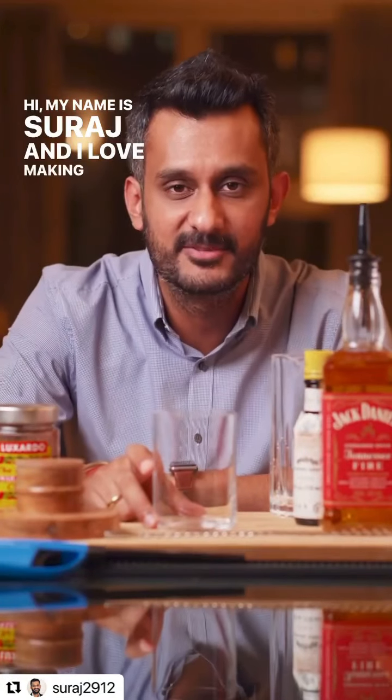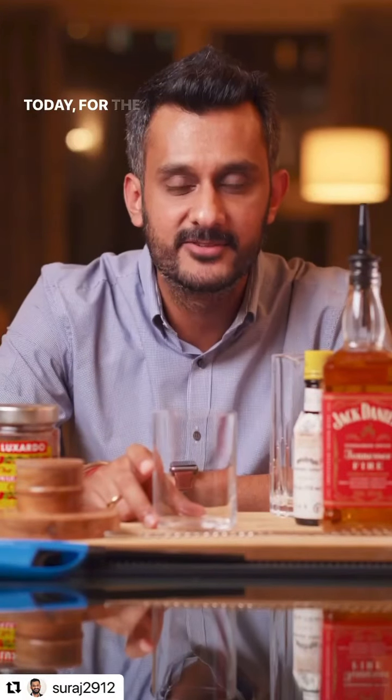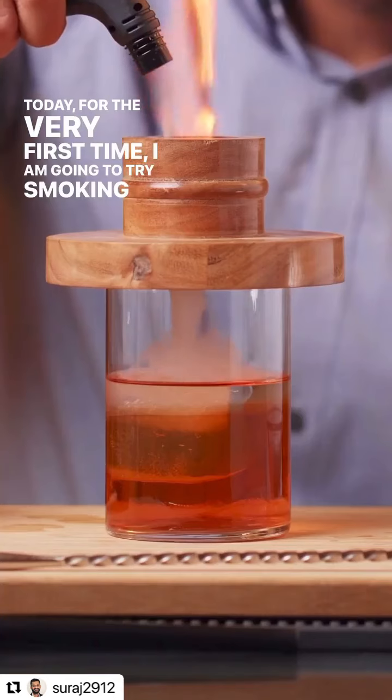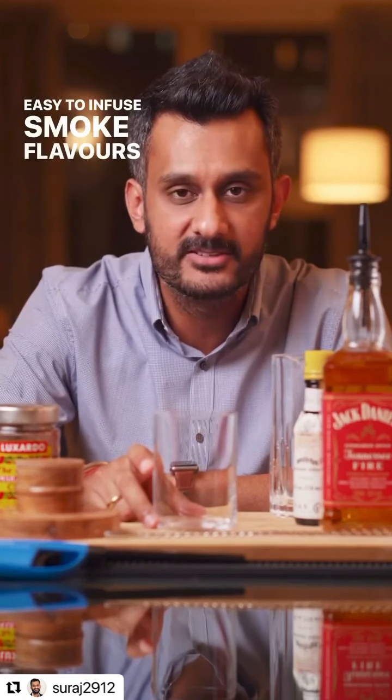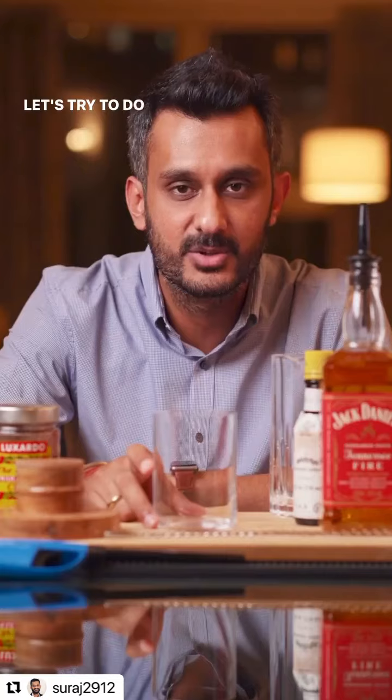Hi, my name is Suraj and I love making cocktails at home. Today, for the very first time, I'm going to try smoking a cocktail. The folks at Devnaus sent me a smoke top which makes it very easy to infuse smoked flavours into your cocktails. Let's try to do it now.